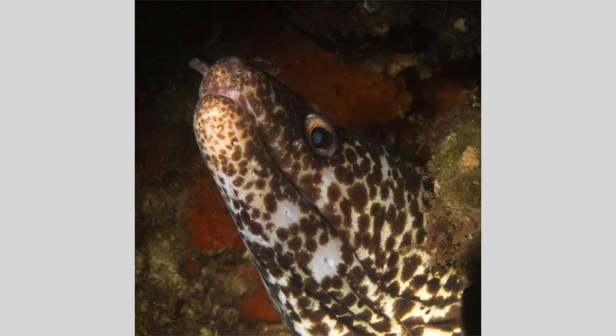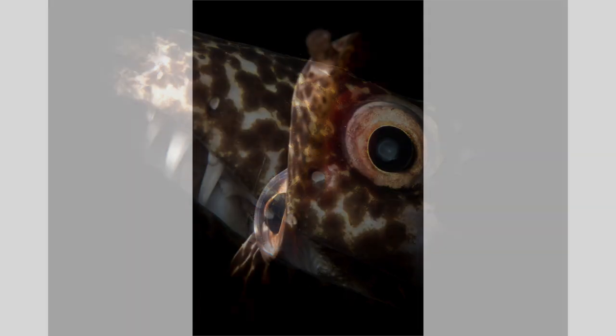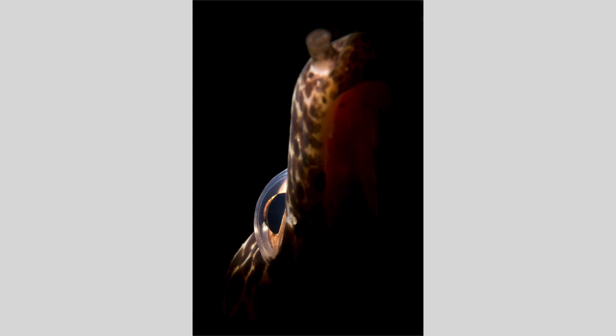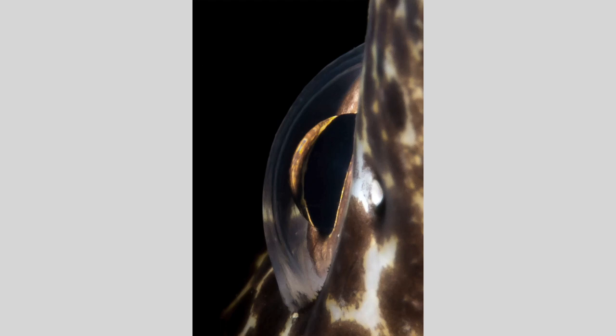This small moray eel under a ledge was taken with my usual single strobe setup. It's okay. This snooted image highlights the upper jaw and face, with now a black background — it's better, though still not great. The eel moved to face me, and I used my snooted beam from the left side to illuminate a portion of the right side of the eel, and I really like this image. I flipped down my plus-10 wet diopter and got a shot of its eye with a nice contrasting black background.